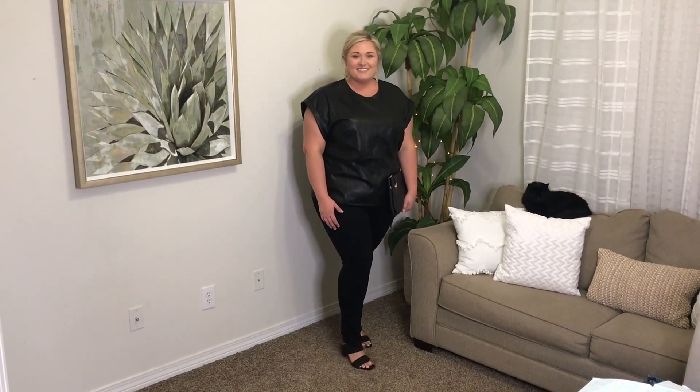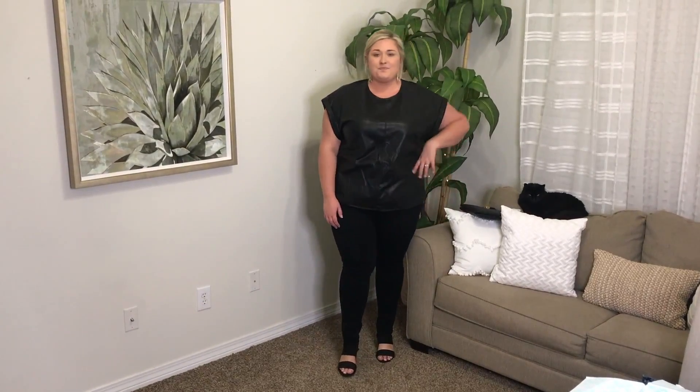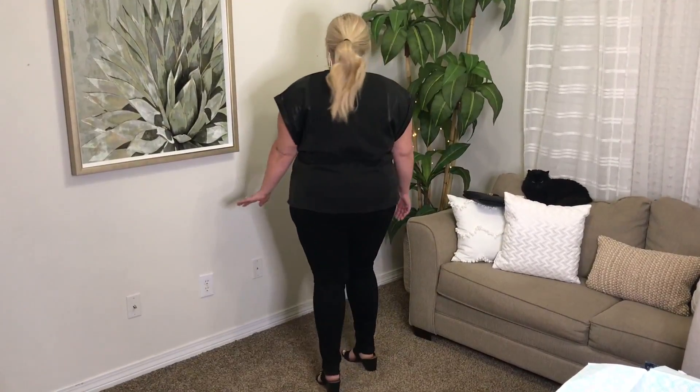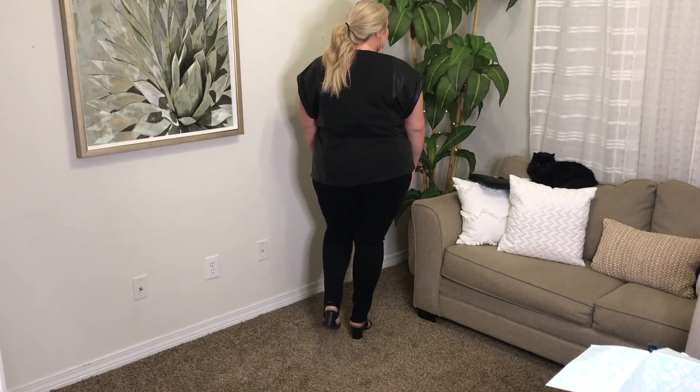I pulled my hair back and wore big gold earrings because I have a little black and gold clutch that I thought would be really pretty. So this actually turned out to be like a really cute going-out outfit. I think the hair pulled back made the difference because I mean, I'm wearing a pleather top — if I'm going to wear it, I want you to see it.